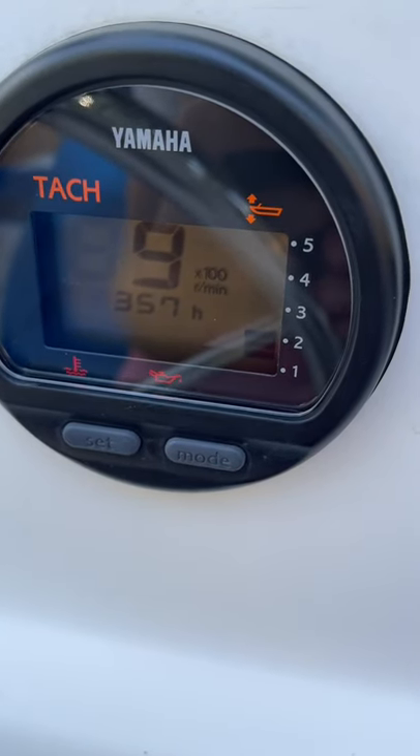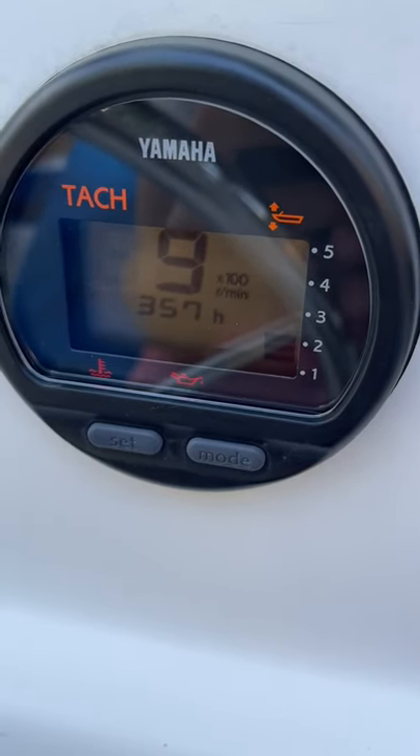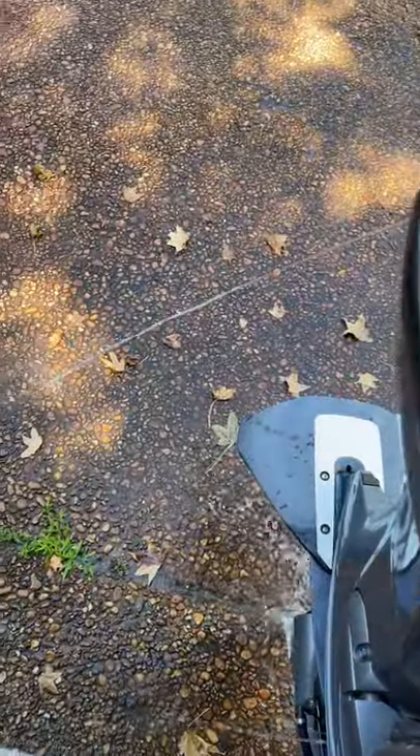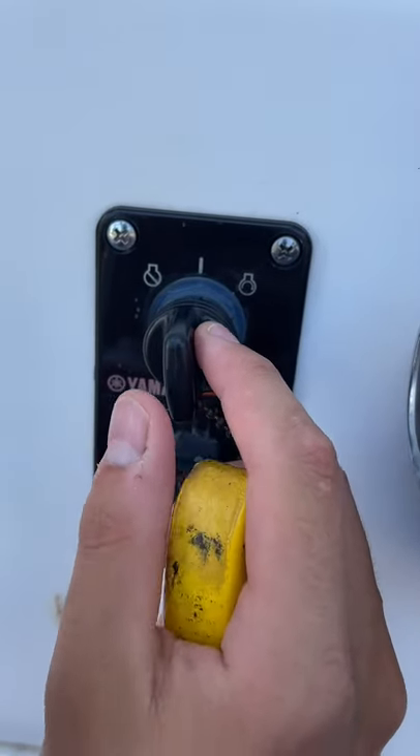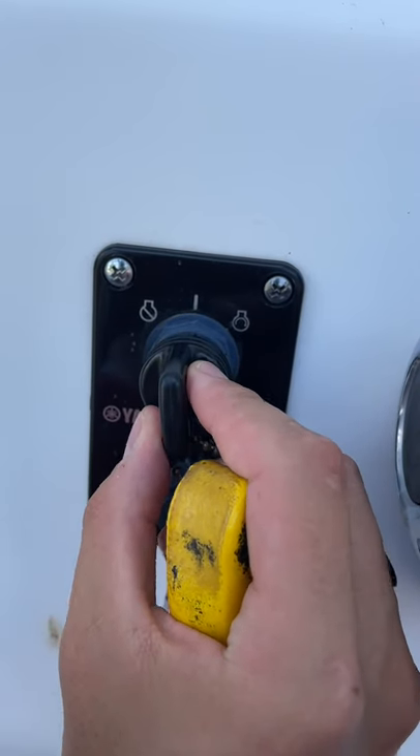Everything looks good — no warning lights or sensors going off. Of course, we have excellent water flow, which is very, very important. Run it for just a little bit, maybe 30 seconds, and then go ahead and shut it off.